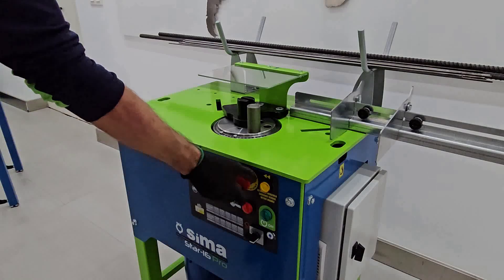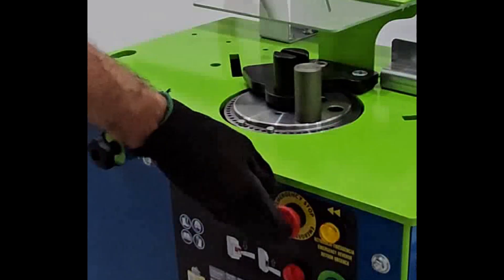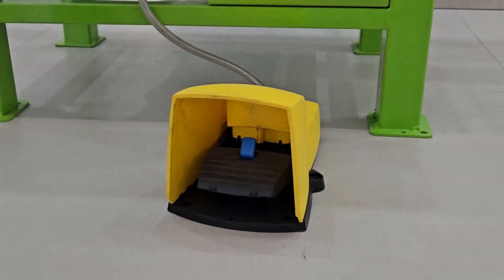In addition to the easy-to-read and accessible control panel, which allows the machine to be stopped quickly and efficiently in case of emergency, there is also a foot pedal with safety button, which will stop the machine without danger to the operator.